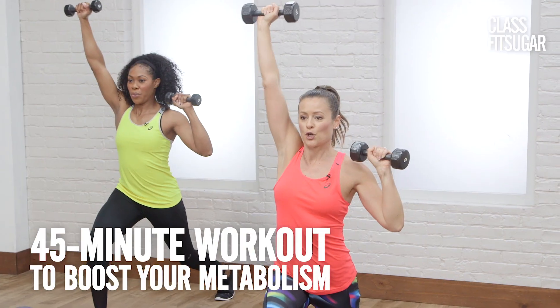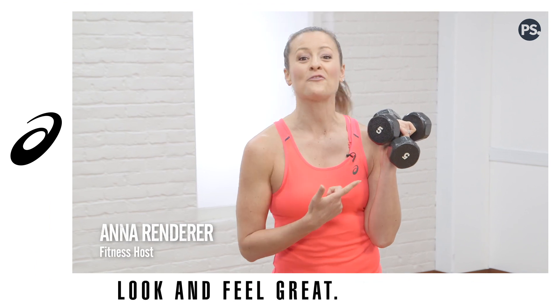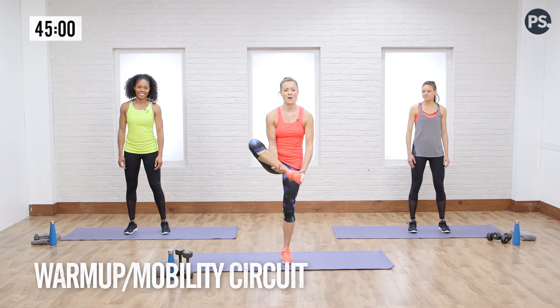Get ready to torch calories and fire up that metabolism with this 45-minute workout. All you need is a pair of light free weights. Let's do this. We're going to start with a nice, easy warm-up.